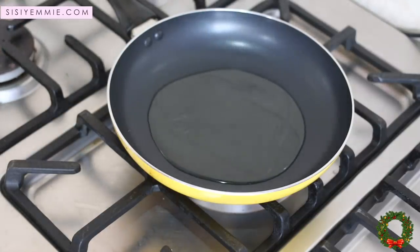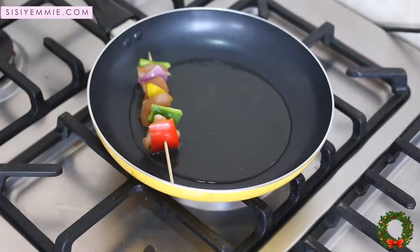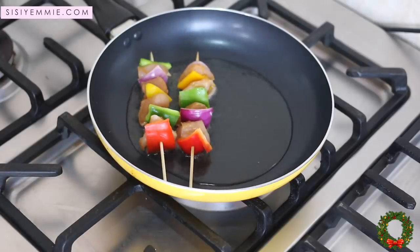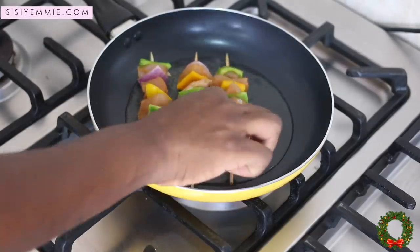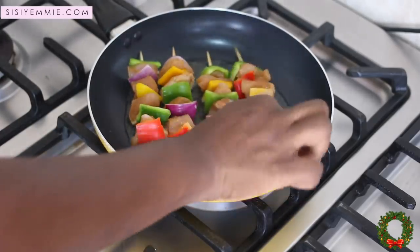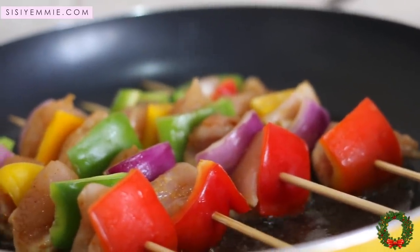You can grill your chicken in the oven — it is the healthier version — but it takes longer. If you want to make it quickly, what I do is put vegetable oil in a pan and pan fry it. In about seven minutes it's ready — I fry it for about three minutes on each side and then we're good to go.